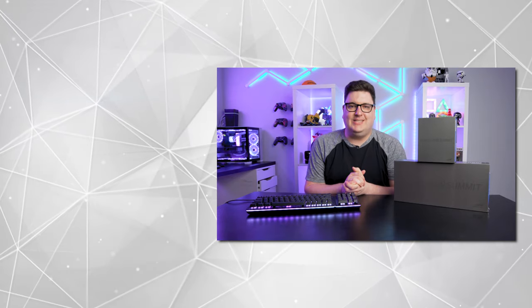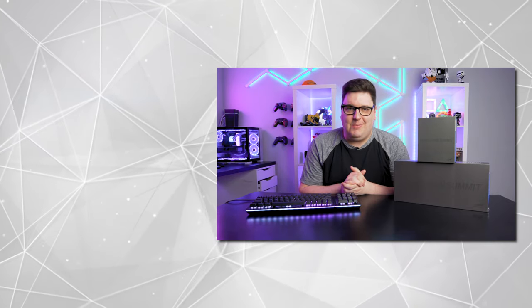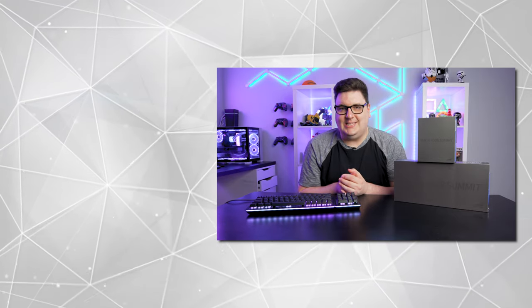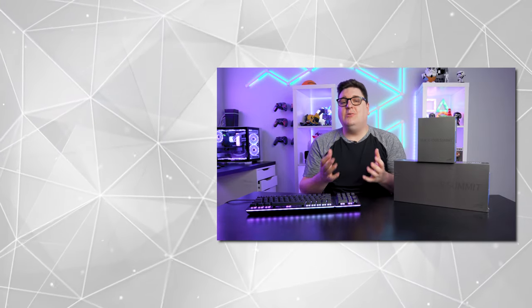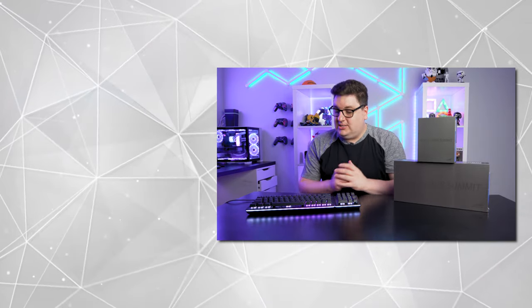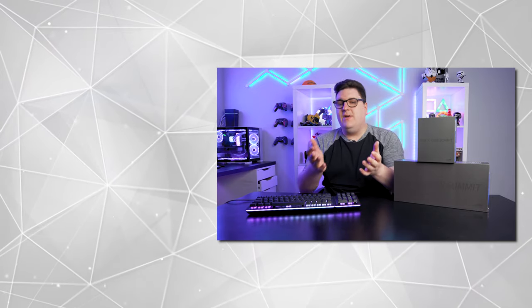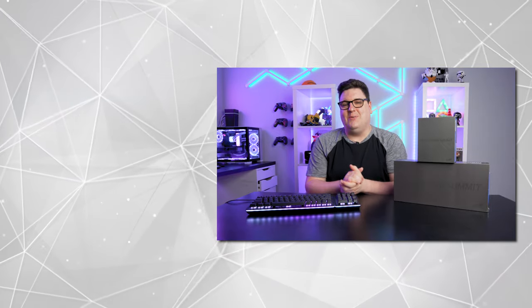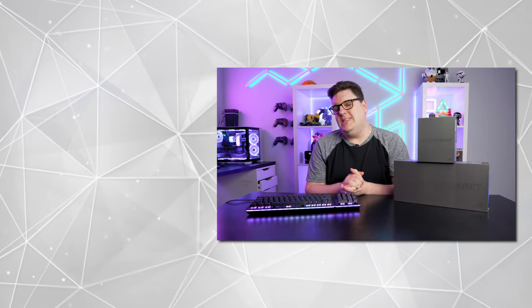Thank you very much for checking out our full review of the Mountain Everest 60, 60% gaming keyboard. If you did enjoy this video, please hit that like button, subscribe to keep up with the latest tech and gaming videos, and also let us know in the comments down below what you thought about the Everest 60. Is this something you're genuinely interested in purchasing, or do you have one of the other Everest-style keyboards already from Mountain? Let us know in the comments. Thanks very much for watching, and we will see you in the next video.